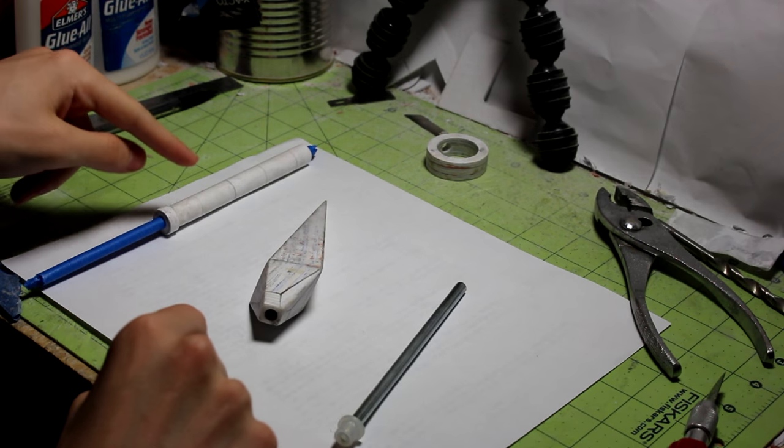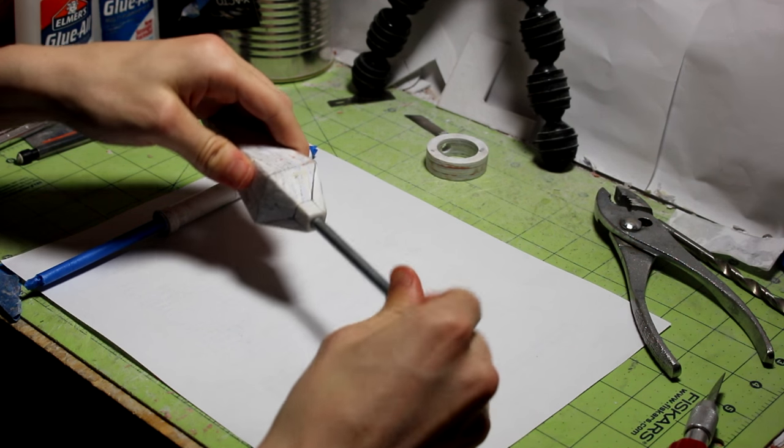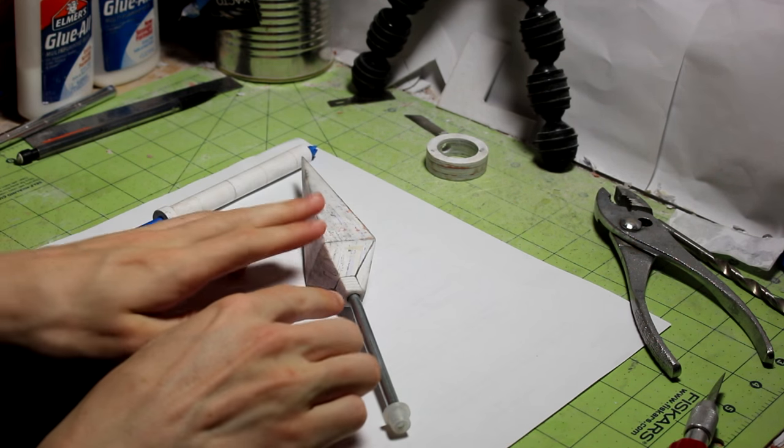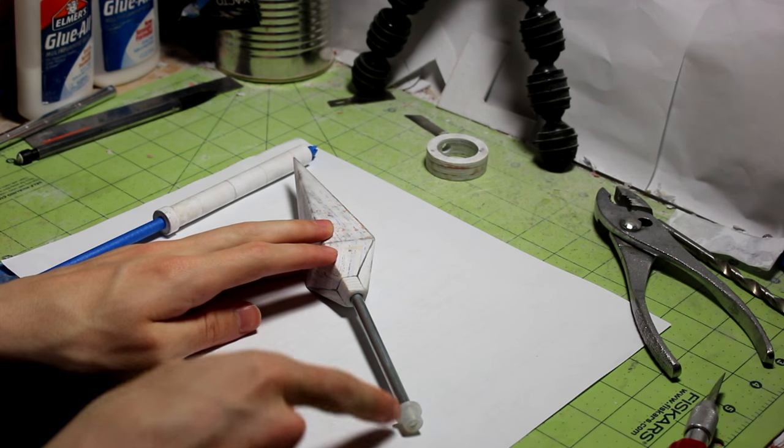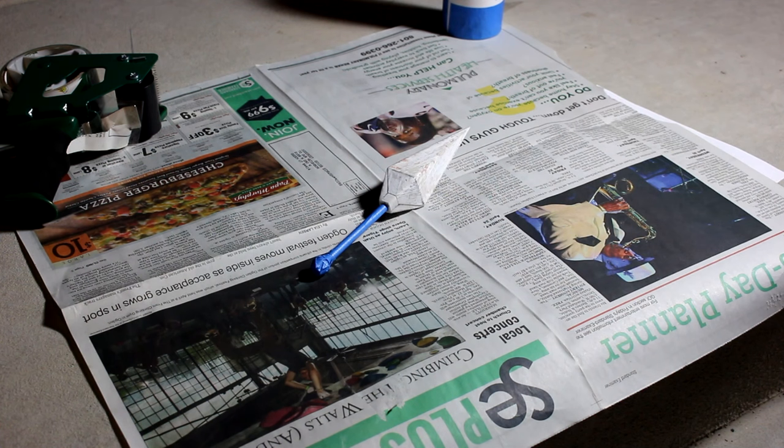Now I have the tape on the handle, and I'm just going to take this rod right here and put it inside just far enough, and then I'm going to put some tape going from here all the way out. All right, so all the tape is on there — let's go outside and paint it.